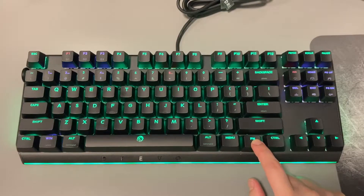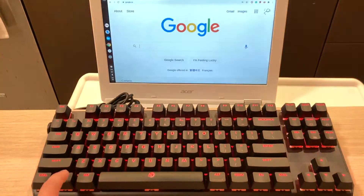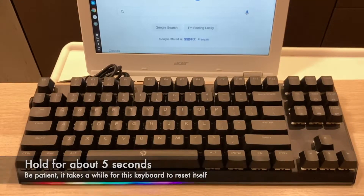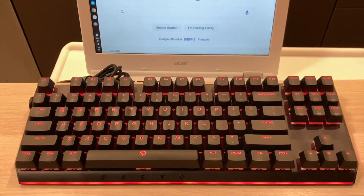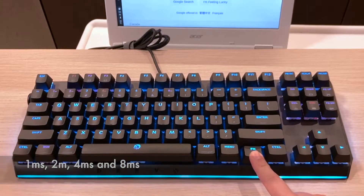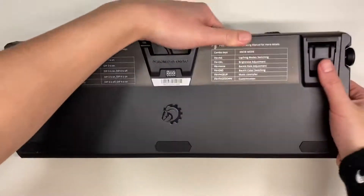There are some other FN features. We have the standard: hit FN plus Windows to lock the Windows key, and hold FN plus Escape for a few seconds to reset the keyboard. You also have the ability to set the refresh rate for this keyboard to tailor your needs.